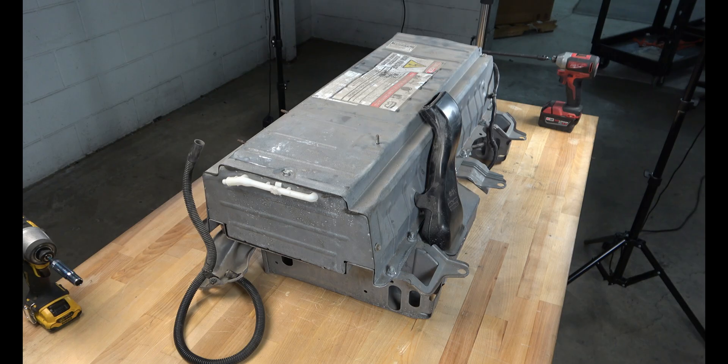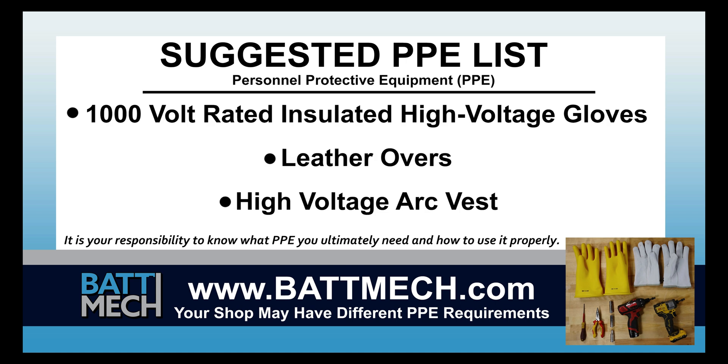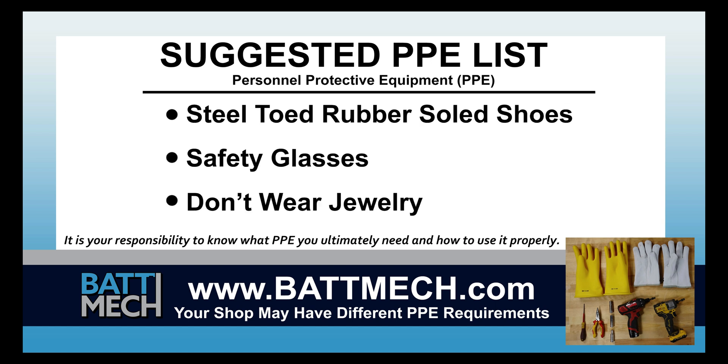this video begins after the removal of your battery from the vehicle. Here's a look at the tools we use to make this type of repair. Here's a look at our suggested personal protective equipment, or PPE. Your shop may have different protocols to keep you safe. It's always best to follow your shop's safety protocol.